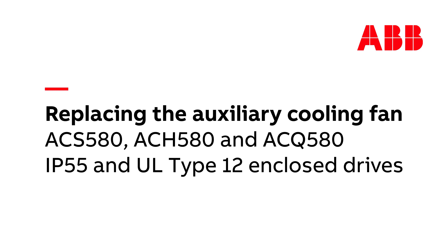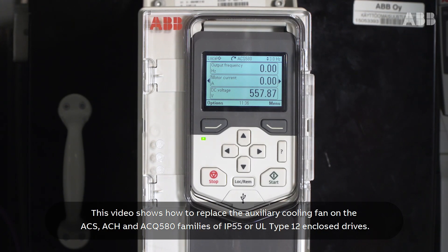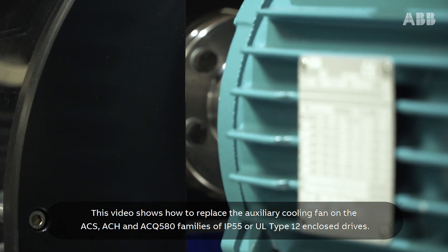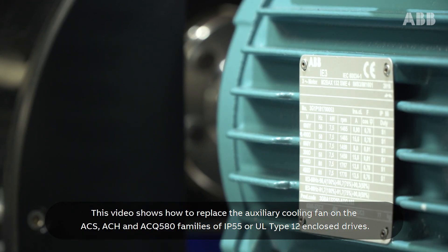This video shows how to replace the auxiliary cooling fan on the ACS, ACH and ACQ 580 families of IP55 or UL Type 12 enclosed drives.